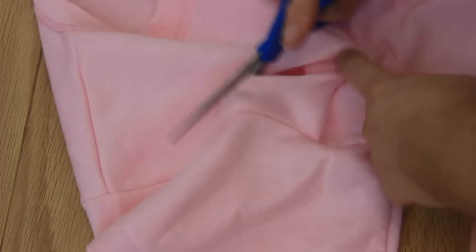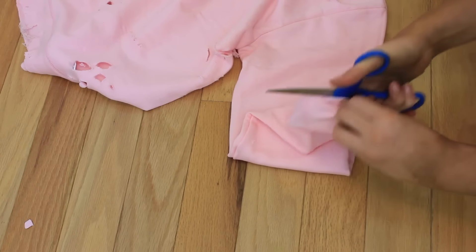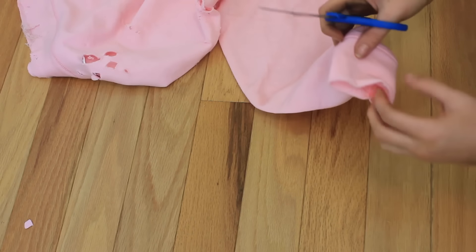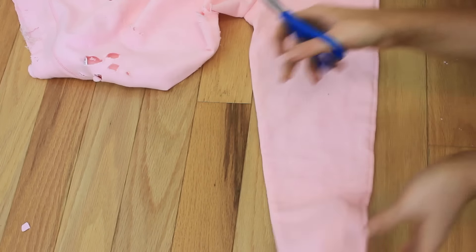It'll look weird if you have random slashes everywhere, so make sure they're in pretty good areas - like the shoulder. I recommend the bottom as well. For the hem, I just run the scissors over it without even cutting and it roughs up and kind of cuts on its own because it is a blade after all. Then I make a few cuts just to make it look really worn and tattered.